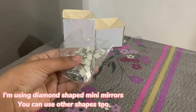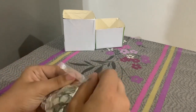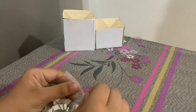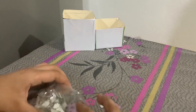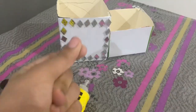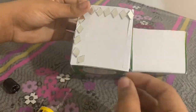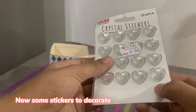I am using diamond-shaped mini mirrors — you can use other shapes too. Now some stickers to decorate.